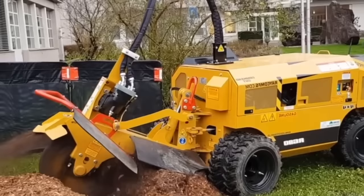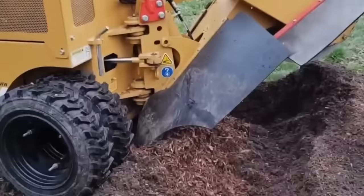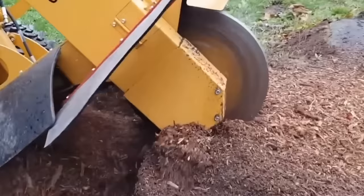RECO stump grinders are powerful machines designed to quickly and efficiently remove tree stumps. These grinders are used by professionals in the landscaping, forestry, and construction industries to clear land, prepare building sites, and improve the aesthetic appearance of properties.